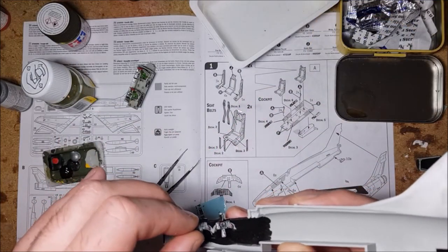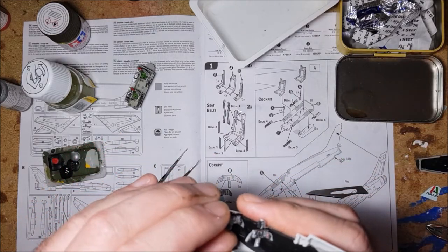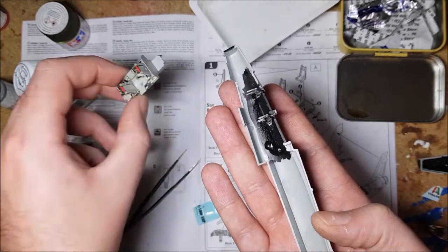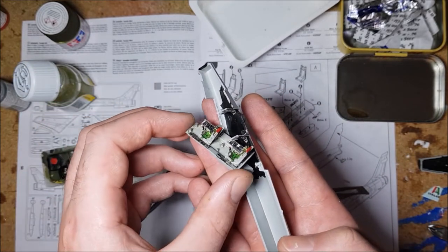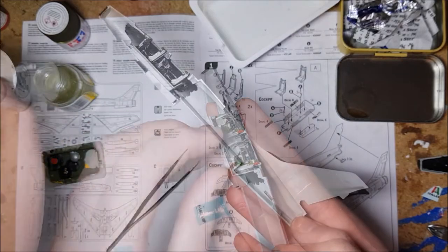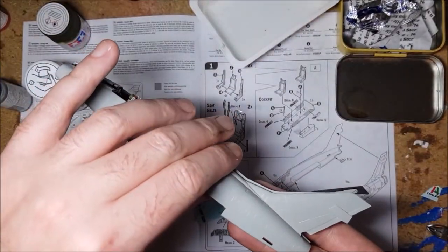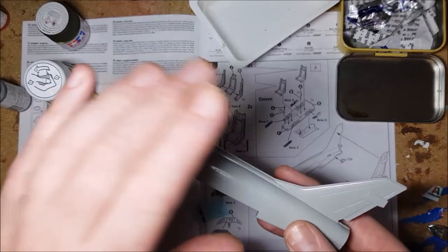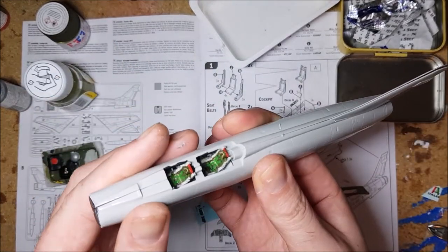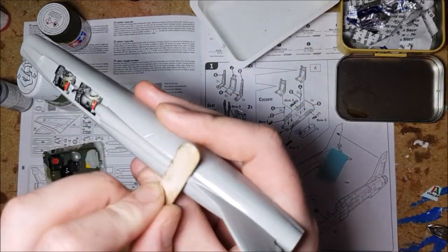With that part of the build complete, it's time to add the cockpit and instrument panels to the main halves of the fuselage. These bits went together okay, but didn't seem to fit quite right — it was almost like the model was slightly offset. Still, with a bit of squeezing and faffing, you can get a decent fit after a little sanding.